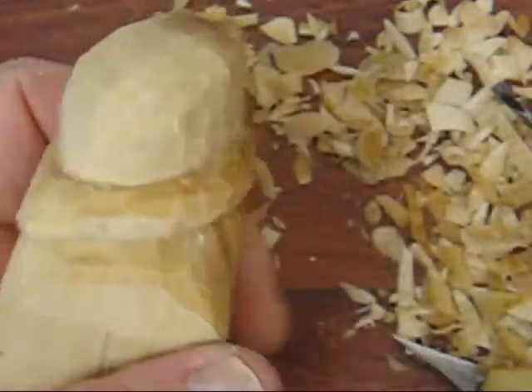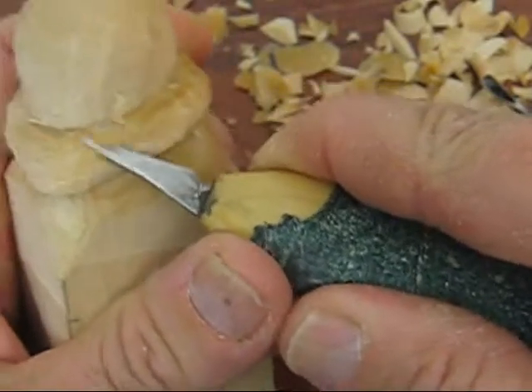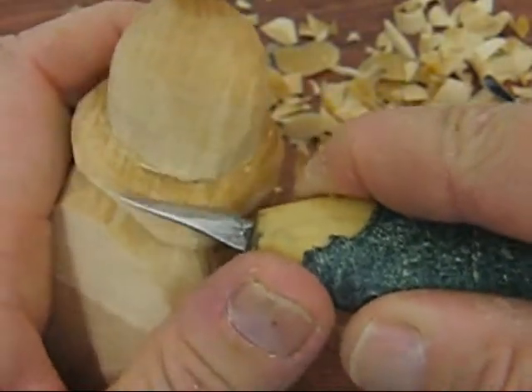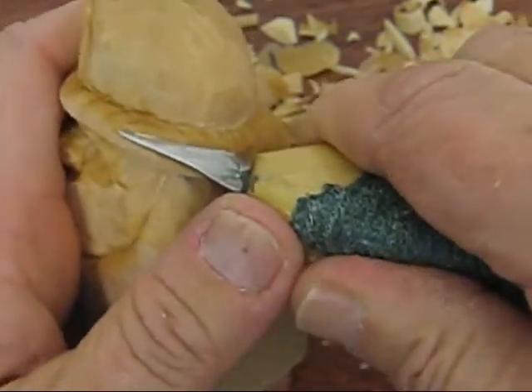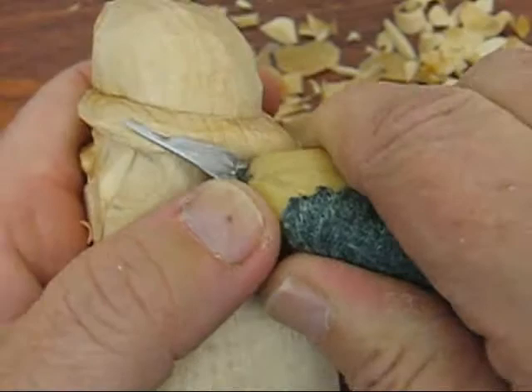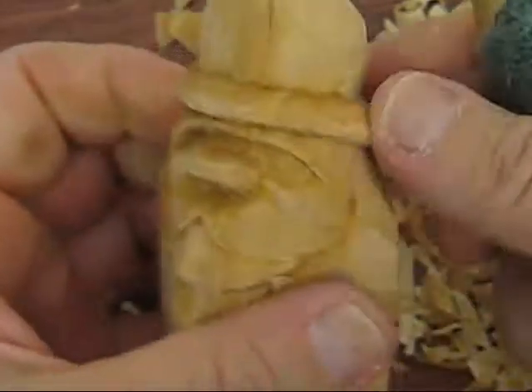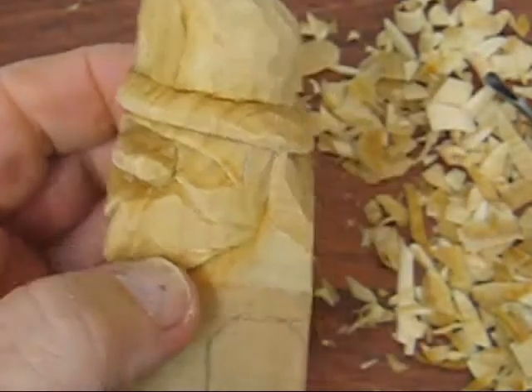We're still working on the hat, trying to go around and redefine everything — go back and cut things clearer and take off all the fuzzies or anything else. So that's pretty well the hat deal here.